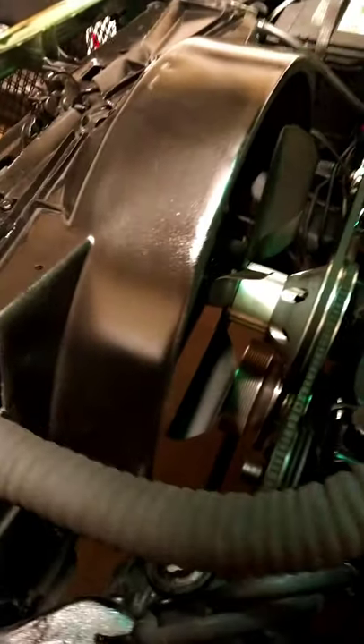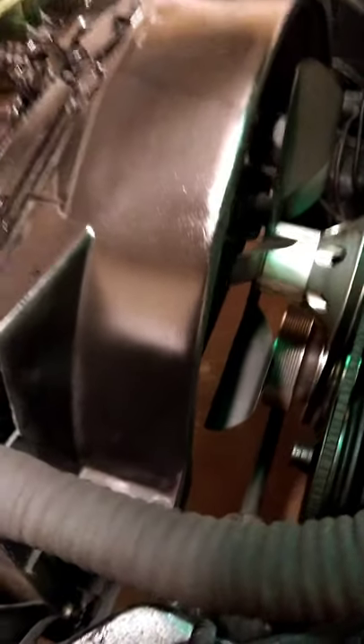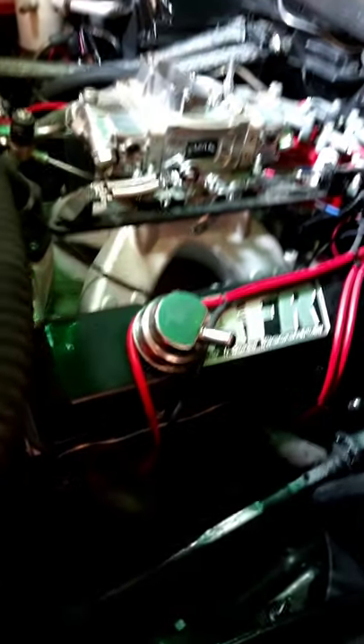I'm going to go ahead and trim these fan blades and see if I can get clearance on that pulley. Then we'll go ahead and start unhooking stuff, get ready to remove this intake so we can get the blower intake installed.